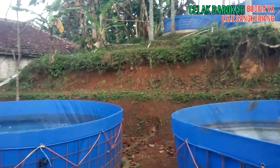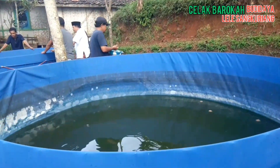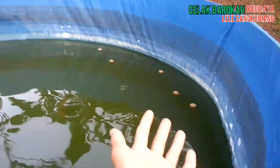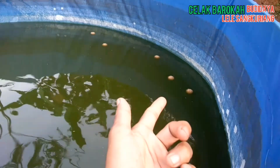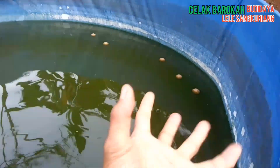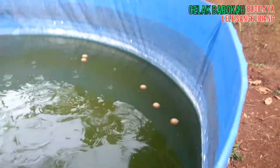Ini adalah budidaya ikan lele dengan jenis lele Sangkuryang. Kalau ini, yang bulat itu adalah makanannya. Jadi dibentuk dengan tangan, dikepal, dicetak dengan tangan, lalu dibulatkan — seperti bakso.